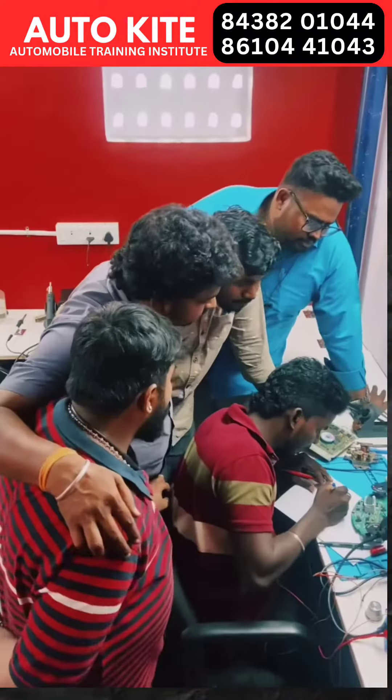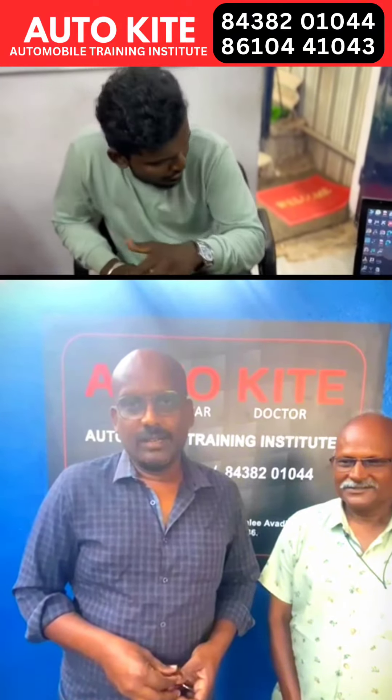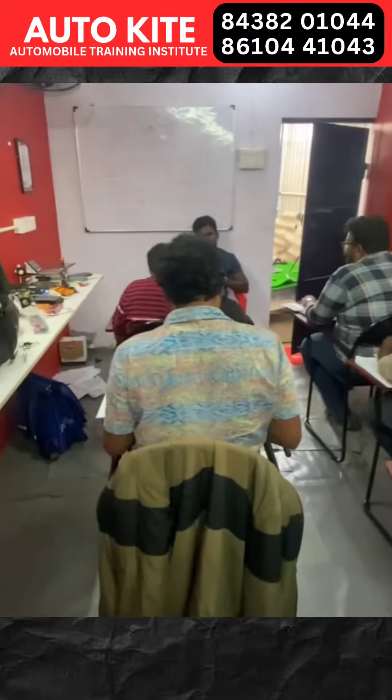We are looking at the instructions for the instructor, the details, and the tools. We are looking at the tools and how to use them at the basic level.